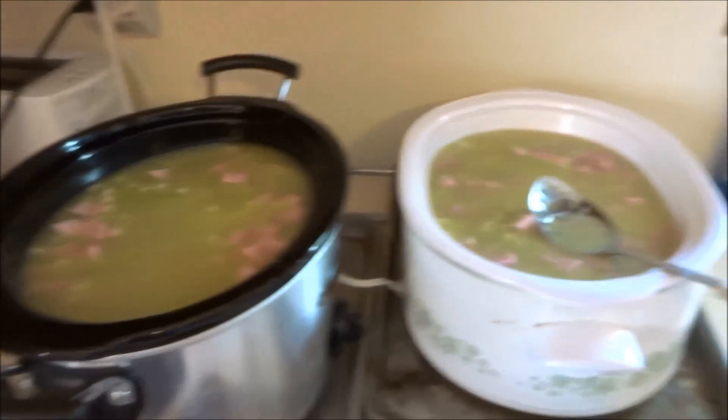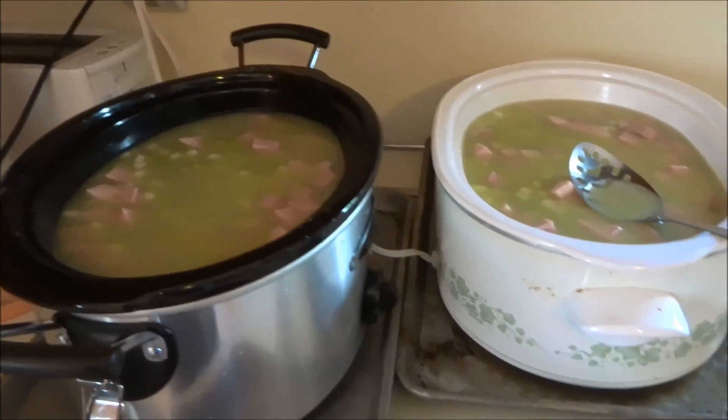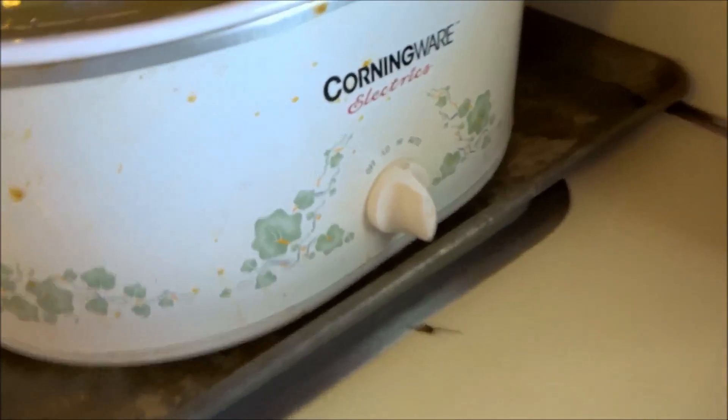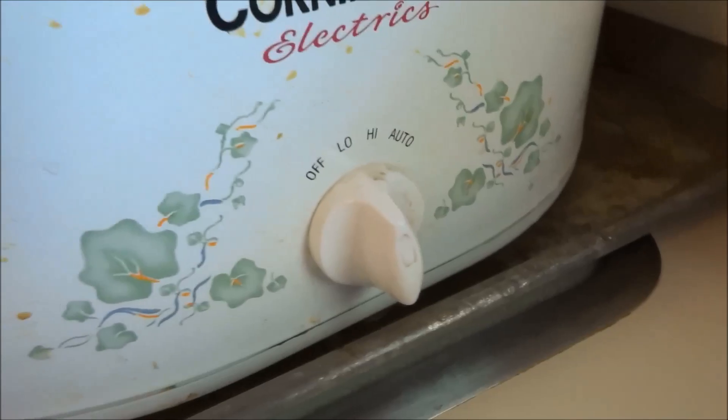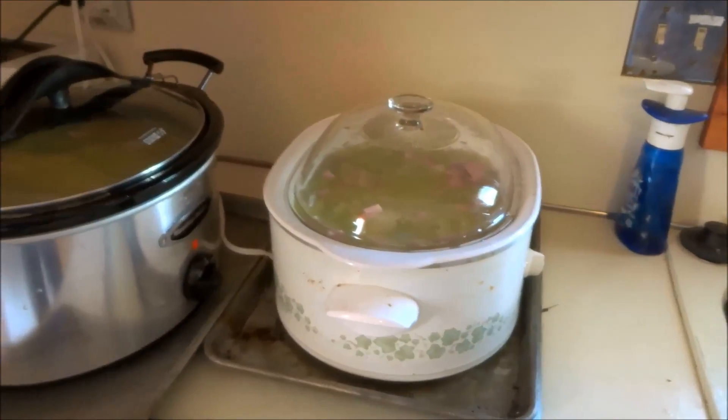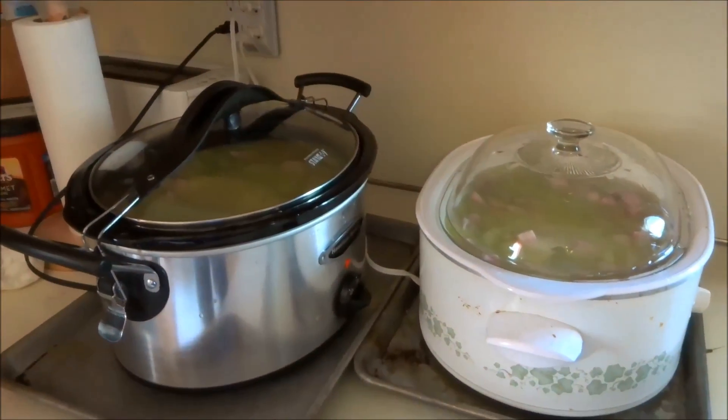I'll cover them up, put them on low, and let them rock and roll all day while I go to work. I put them on low and placed these little pans underneath in case there's any overspill, but I don't think so. When I come home, the soup should be done. Let's see what happens when I come home later.